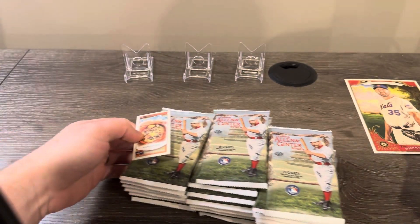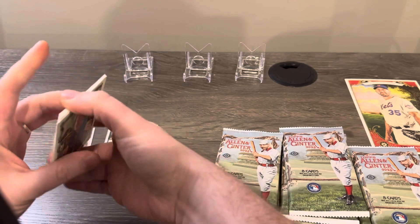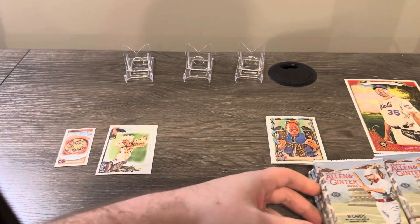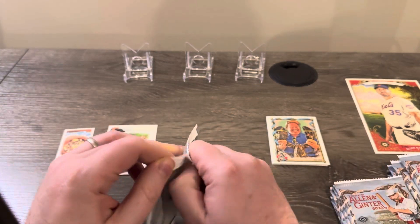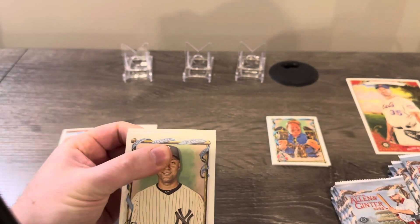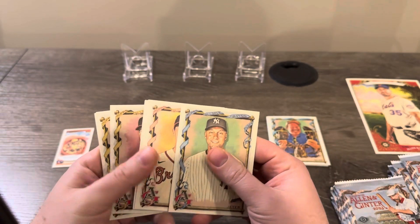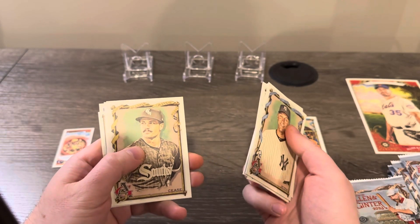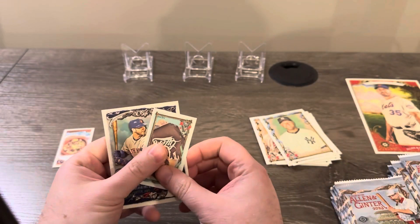Since this is a set with a lot of stuff in it, I'm going to put minis down here, inserts down here, and base down there, and put the packs off to the side. We're looking most likely for two relics and an autograph. You're not going to get many parallels in here — the only parallels are like the one-of-ones and reds numbered to five maybe.